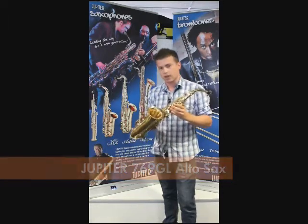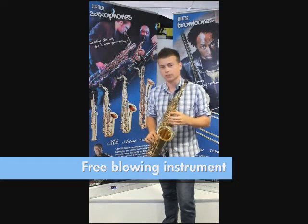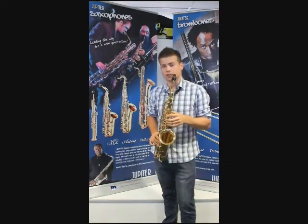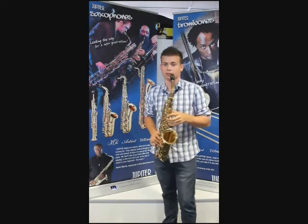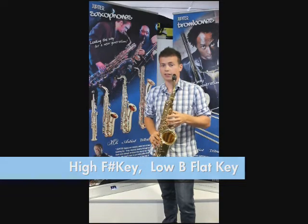There it is, it's a great instrument, really easy to blow into, which is a really important thing for someone to start out on, especially if they're coming over from a clarinet or just beginning to start off with. It has a high F sharp key and a low B flat key.